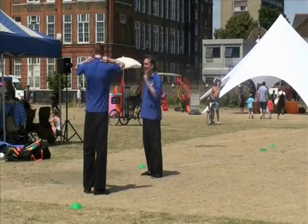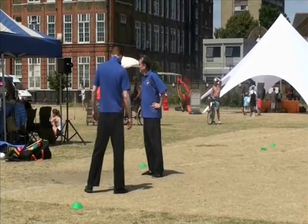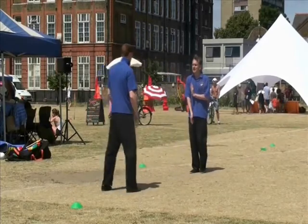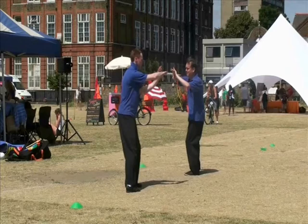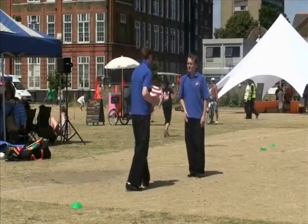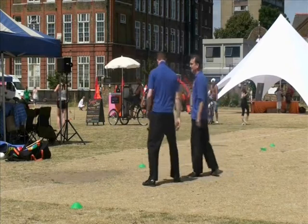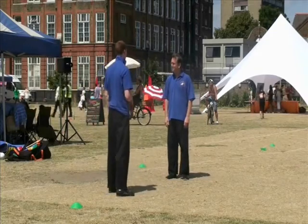Other applications in Tai Chi — there are quite a few locks in the form, and we'd like to show you the application. Again, the defence from a punch. This is Play Arms Like Fan, starting at the end of Needle at Sea Bottom. The form doesn't reveal its purpose very clearly. Do it slowly first. You can see there's an intercept which turns into a lock. The lock is equal and opposite pressure on the joint — pulling at the wrist end and pushing at the elbow, so the lock is on the elbow.